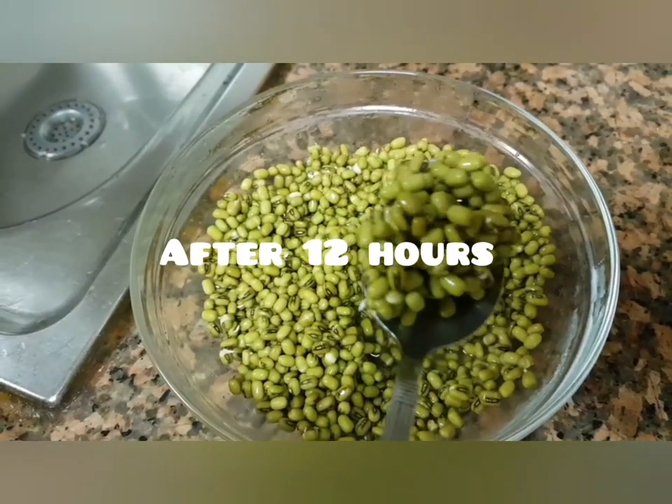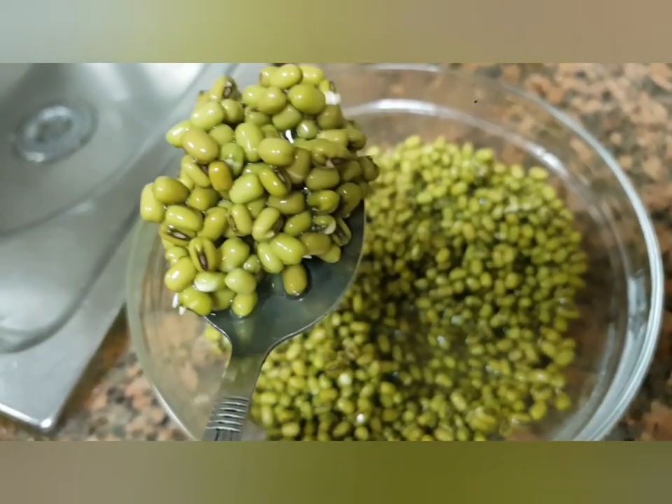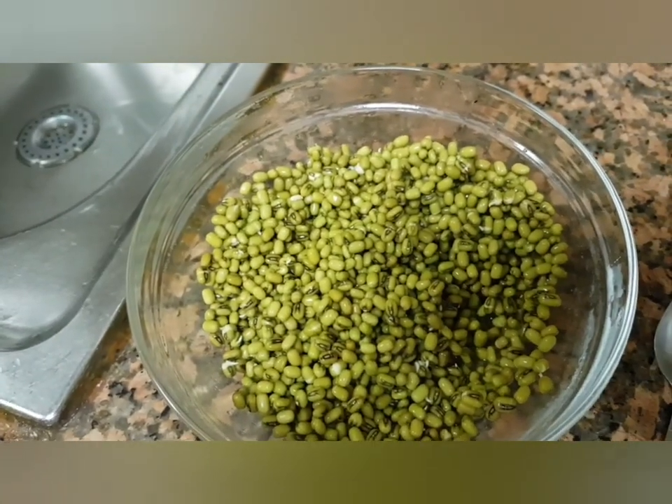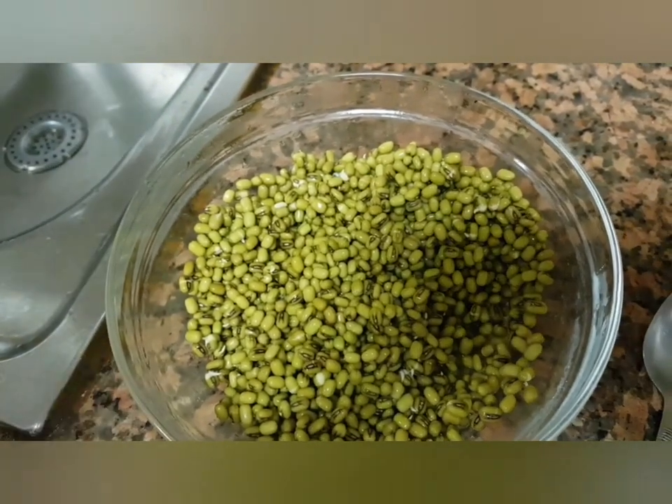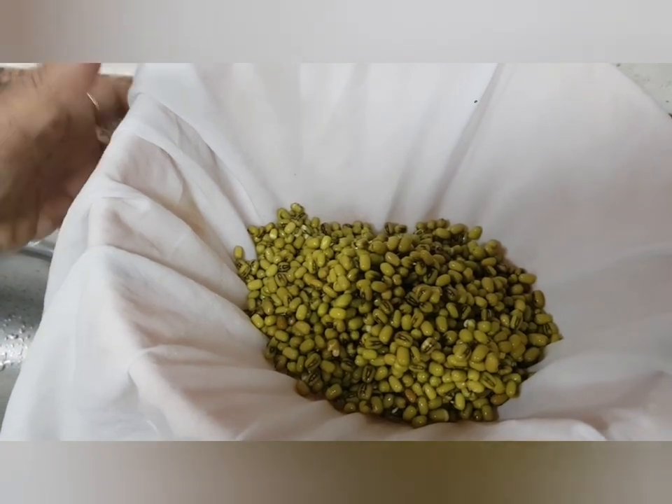After 12 hours the sprouts look like this. Now take one clean wet cloth, put the beans in it, bring together all the edges, roll tightly, and make a knot — like this.